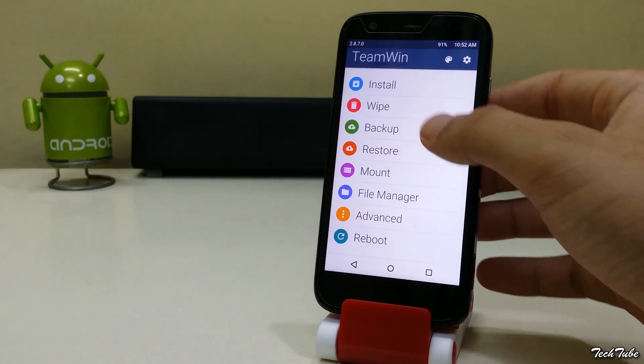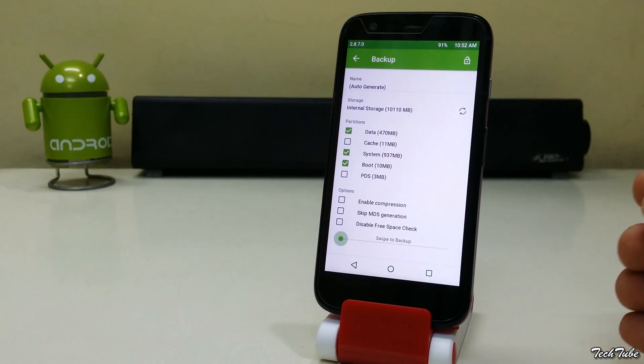Go to backup and swipe to backup. This will backup your current ROM and data. It may take some time depending upon the amount of data you have.